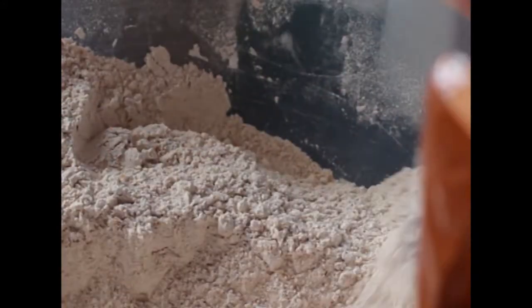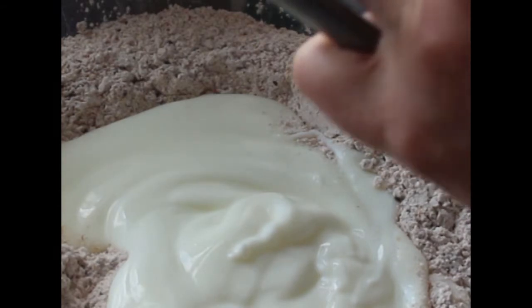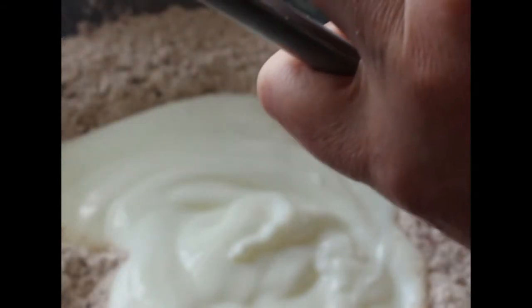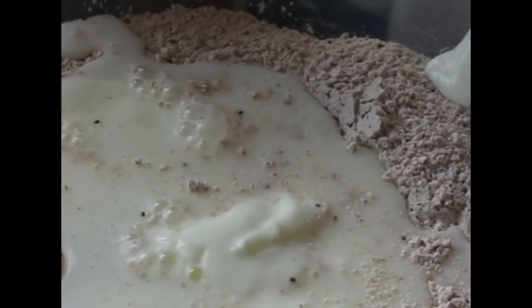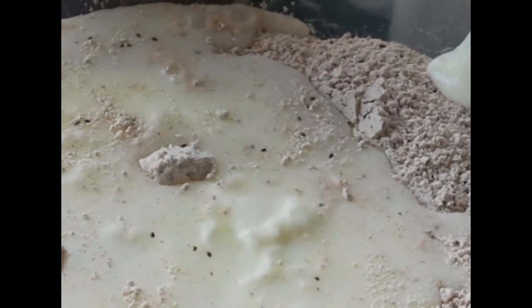That breakfast is not unlike what I would have if I were at home with time to make something special. Today I made an omelette with peppers, tomatoes, and onions to make sure I had those in there. I also made a carrot juice, which I think today's health enthusiasts would describe as a very healthy drink.